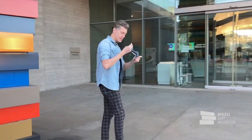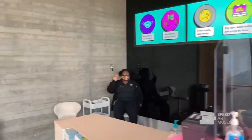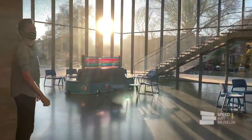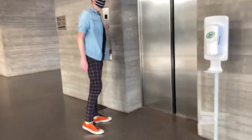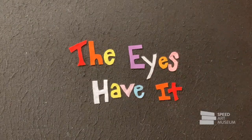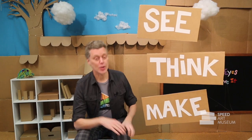We are at the Speed Art Museum here in Louisville, Kentucky. Come on, let's go inside. Hi, I'm Derek, and I am so glad that you are here. Welcome to I See I Think I Make, a show where we do three things: we see different artworks, we think about some big ideas, and then we make some original artwork of our own.